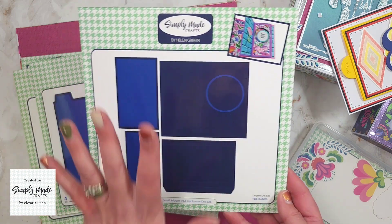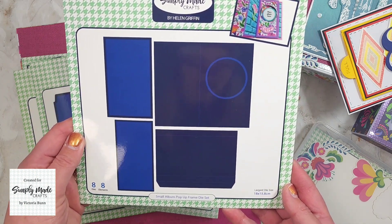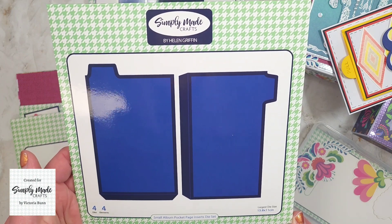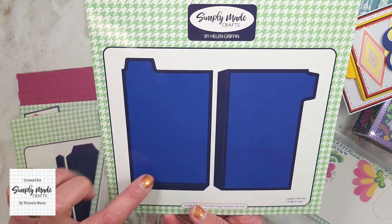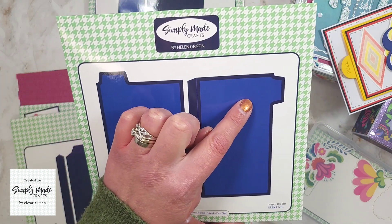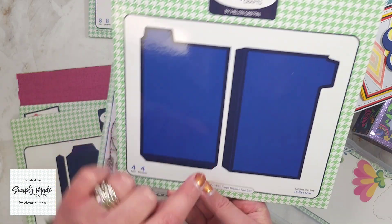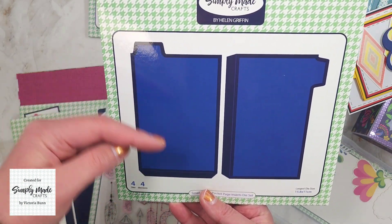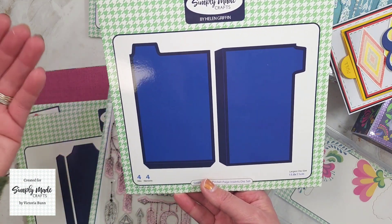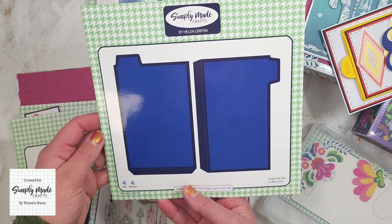Then we have the Small Album Pocket Page Inserts die set. We have a page with a tab on top and another with a tab on the side. You can layer two of these together and they open up as a page, which you can then insert into your pockets or album.